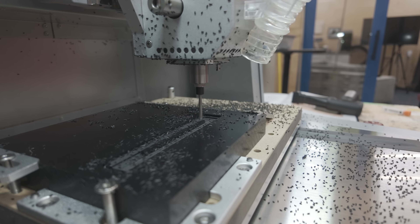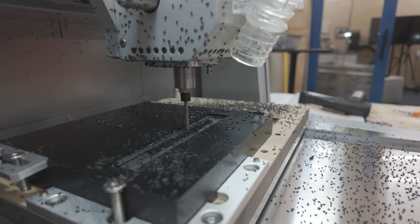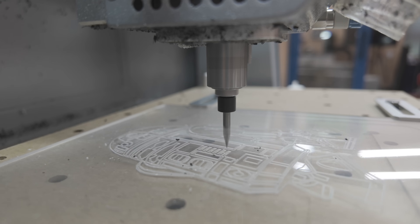Makara just sent me their Carvera Air CNC. It raised $3.5 million on Kickstarter, but is it the best CNC for beginners?